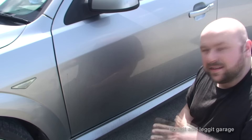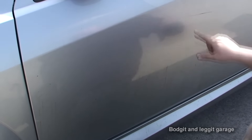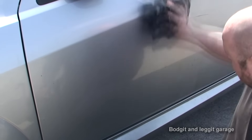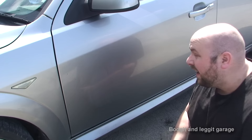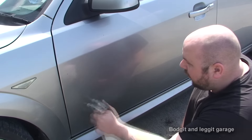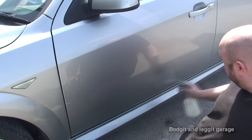This stuff takes anywhere from 10 to 30 seconds to start working. I've just got the rag in my hand and as you can see — one wipe — and I've taken most of that off without even trying hard. In that first wipe I've taken off about 95% already. If I'd left it on for a few more seconds I would have completely removed it.